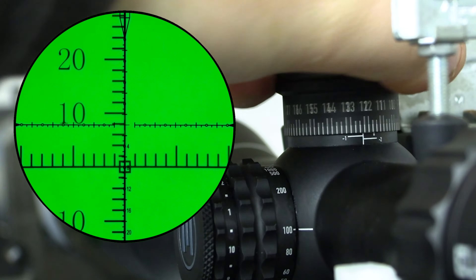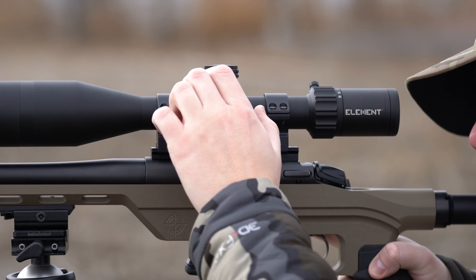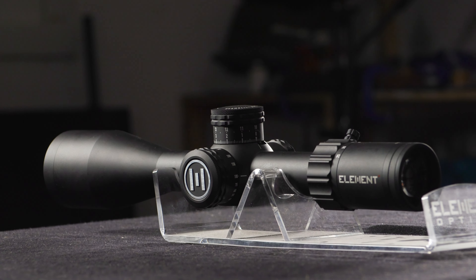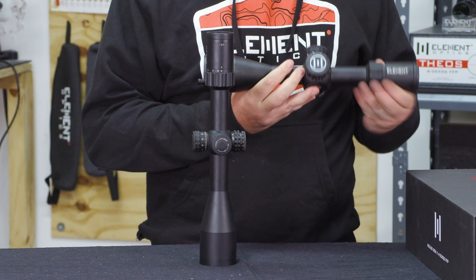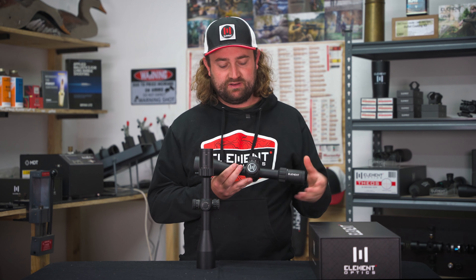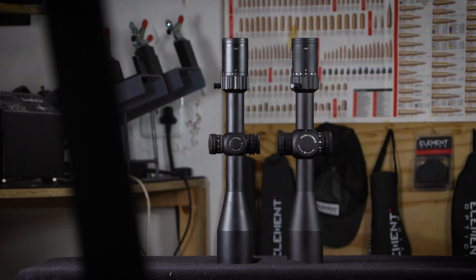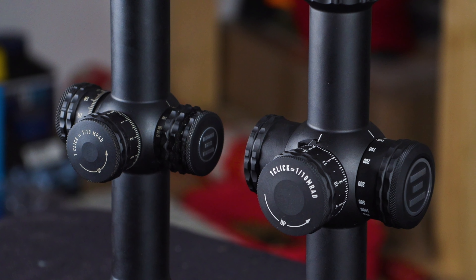This model has been around for a number of years now and while it's by no means a dinosaur, we've learned so much along the way and want to keep improving our products — that's where the Gen 2 comes into play. The Nexus Gen 2 at its core is built for the same purpose as the Gen 1: a long-range precision optic that is still light and short enough to be used on a hunting rifle. The whole idea of the Nexus from day one is that if you had to buy only one scope to use for the rest of your life, the Nexus should be that scope.